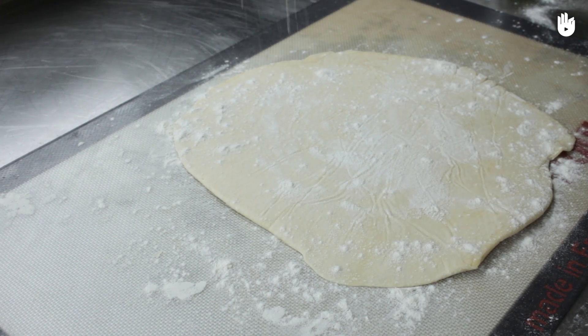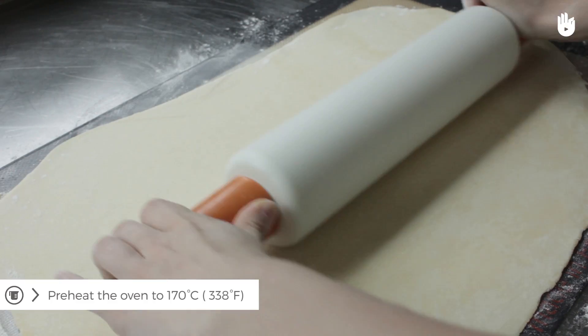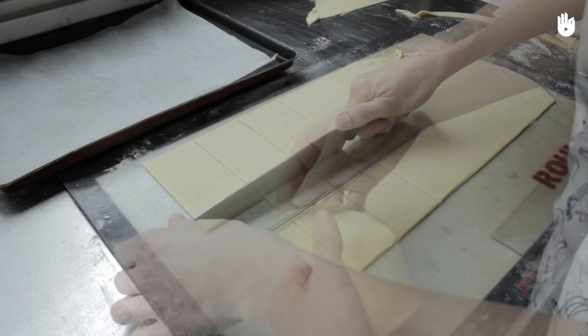Finally, flour the work surface and roll out the pastry again. Preheat the oven to 170 degrees centigrade. Cut the pastry into small, regular rectangles.